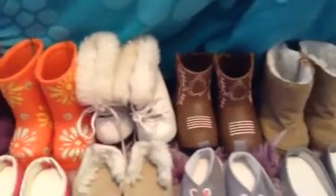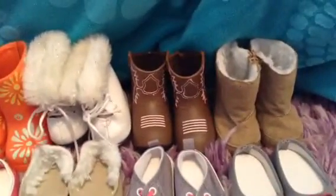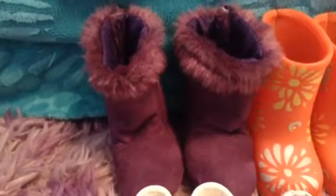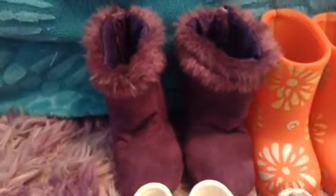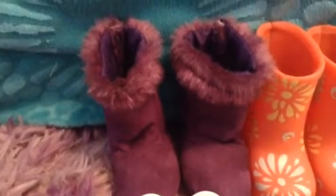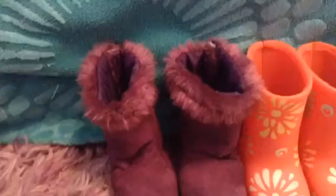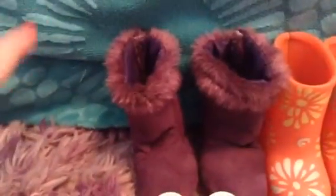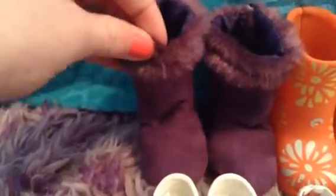First I'm going to start with the back row, which is all of the boots I have. First I have these little purple fuzzy booties and these are actually from Our Generation. My friend got me a coat and scarf set for my birthday and these came with the set. They're just purple and they have little fuzz at the top — they're really cute.